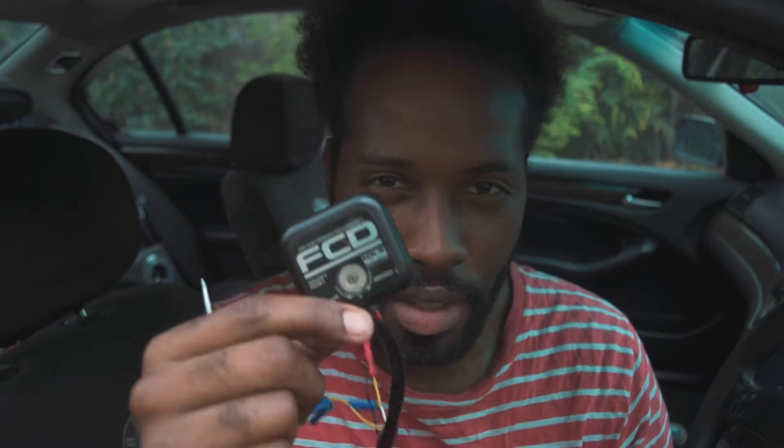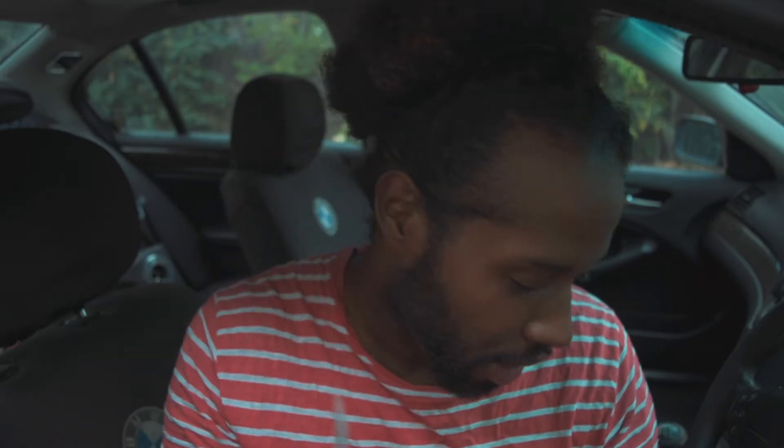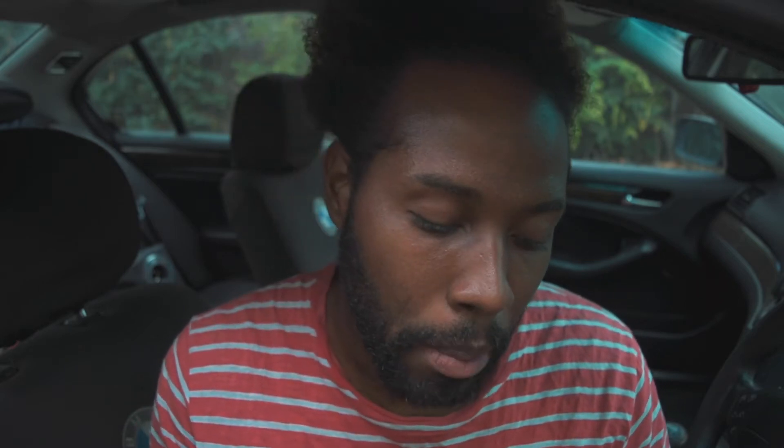Alright guys, now that we have a video of how it sounds before we did the installation, we can jump into it. These are the things you're gonna need: obviously a fuel cut defender, a flathead screwdriver, and basically anything you can use to strip the wires, and electrical tape. That's basically it.